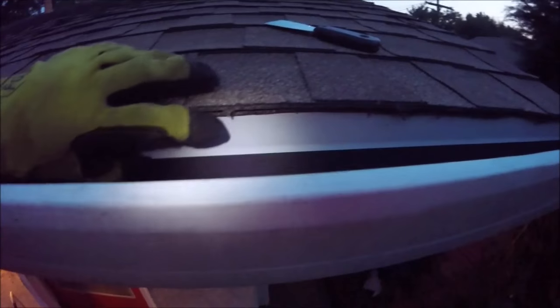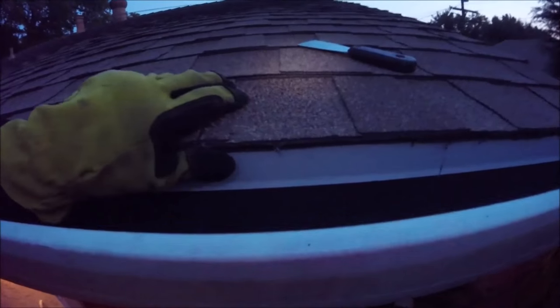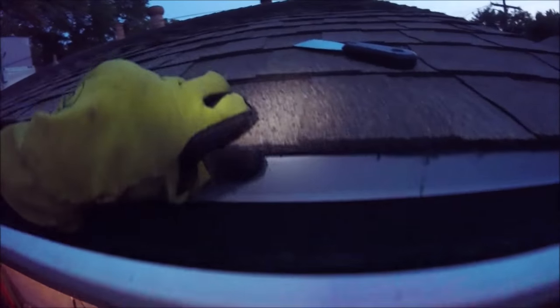We'll use our putty knife to lift up the shingles and slide it under all the way down. We'll make sure it's pushed all the way in. This is important — if you have a gutter, you just want to make sure that it's over the gutter's edge. If you don't have a gutter, you're going to want this drip edge to be pulled out about a half inch before you mount it, so you want about a half inch gap between the drip edge and the fascia so that the water just doesn't run off the edge onto your fascia.